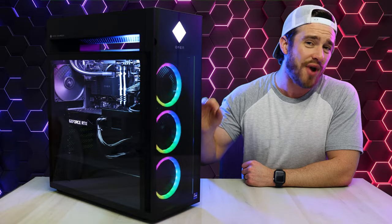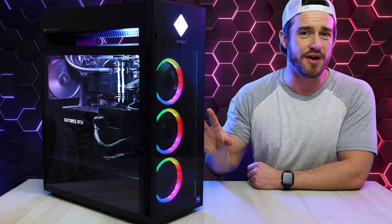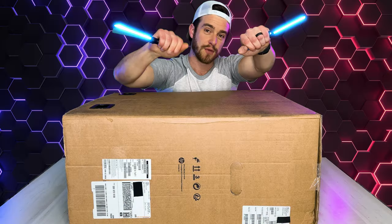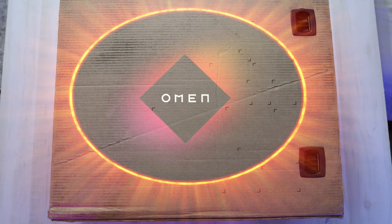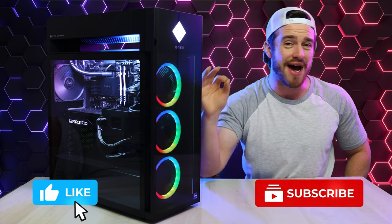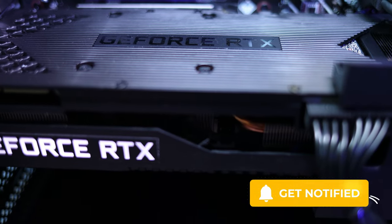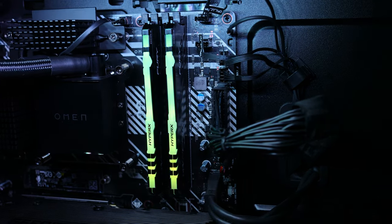After an insane amount of testing, I'm finally ready and excited to share my full and 100% honest review of the all-new 12th gen HP Omen 45L. This video is the serious, important one you need to pay close attention to. We maxed this computer out with an i9-12900K liquid-cooled processor, the super-powerful NVIDIA GeForce RTX 3090 GPU, and 32GB of HyperX DDR4 RAM.